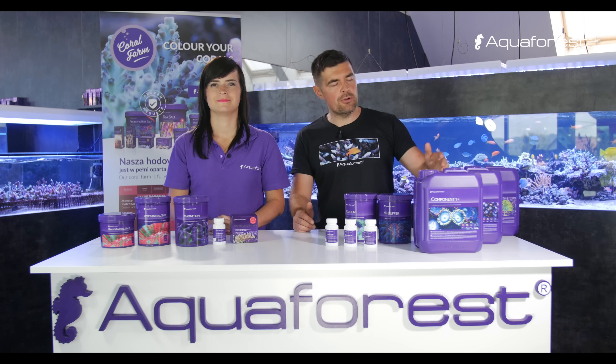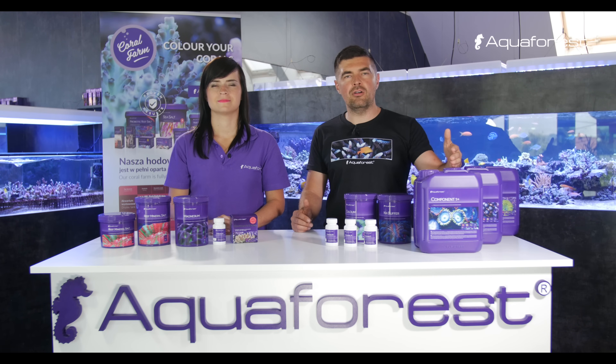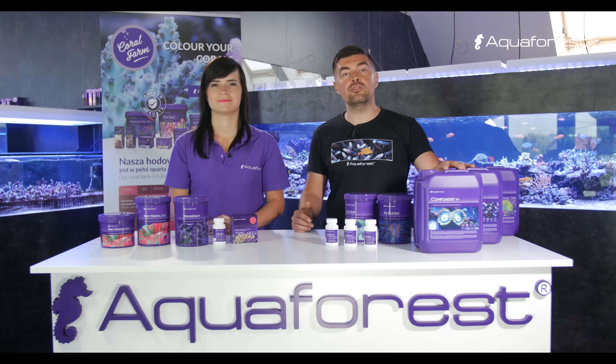What is important about Component 123 is that it doesn't contain only macro elements like calcium, magnesium, or alkalinity. It also contains all trace elements that your tank will need.